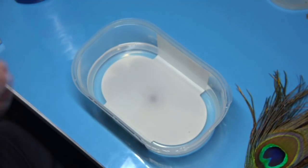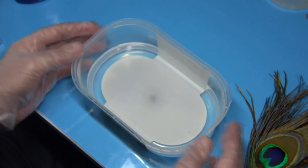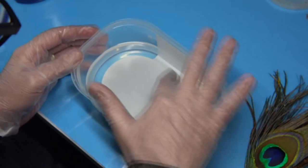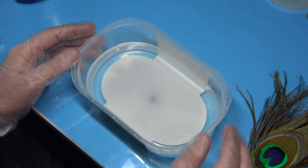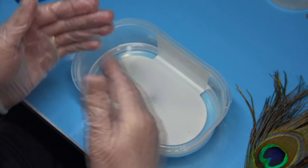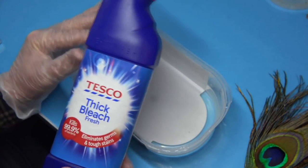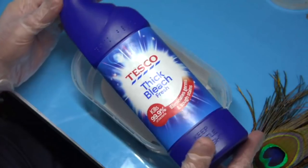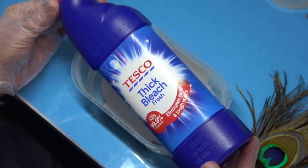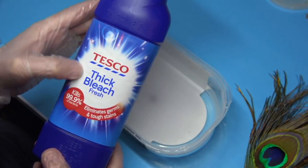It's reasonably easy. What you need is just a plastic tub — it's an ice cream tub that I've filled with about an inch of water. Don't overdo it because the more water you put in, the more bleach you'll need. The bleach I use is basically a domestic bleach, a normal household bleach that you get for cleaning the sink. It's a thick bleach.